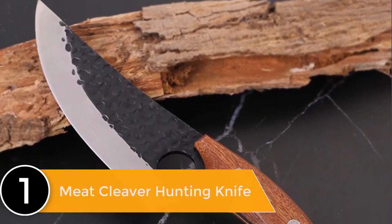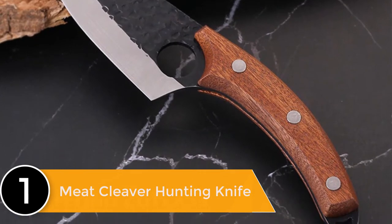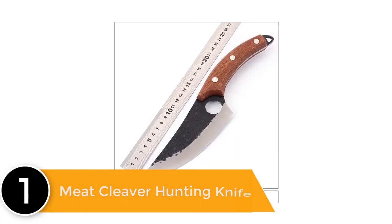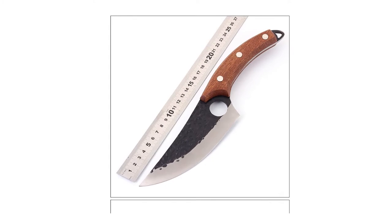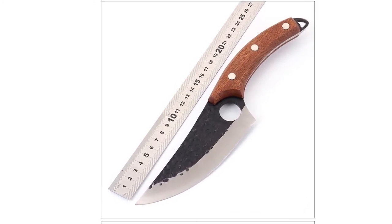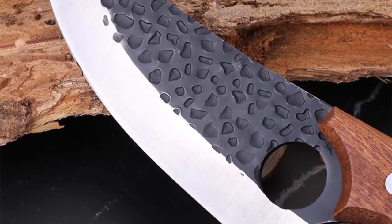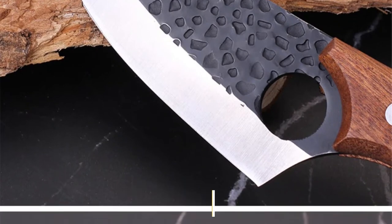Stainless steel 6 inch meat cleaver hunting knife. Wash by hand and dry with a soft cloth immediately after use. Knife type: boning knife. Feature: eco-friendly. Material: 4CR13 MOF stainless steel. Knife cover: hook cover. Size: as picture. Item include: one knife cover or one knife.